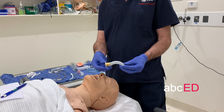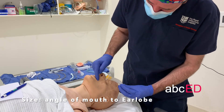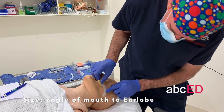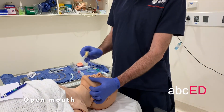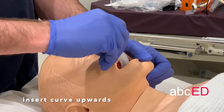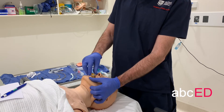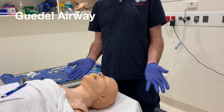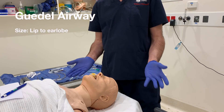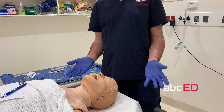Patel airway — sizing the airway. I do angle of lip to earlobe. Open mouth. Size it from the lip to the earlobe. Insert with the curve upwards, then turn halfway so the curve seats downwards as it moves into place.